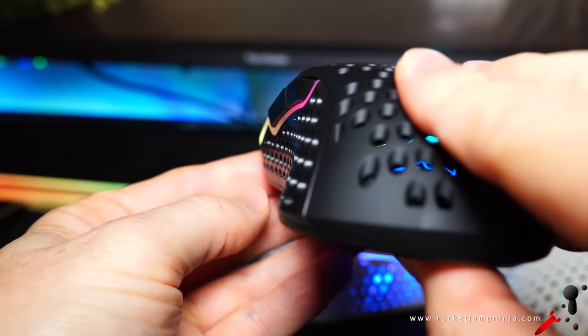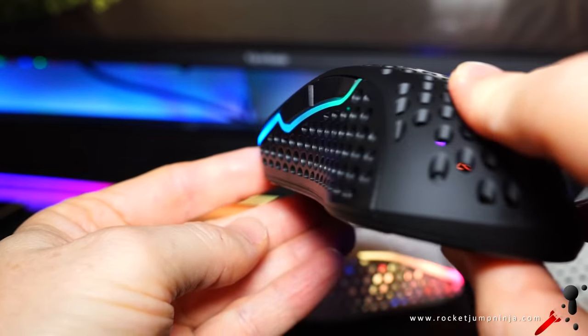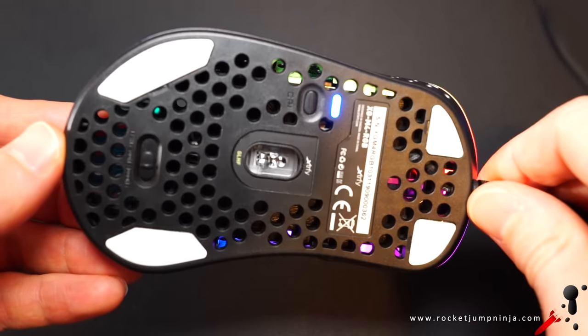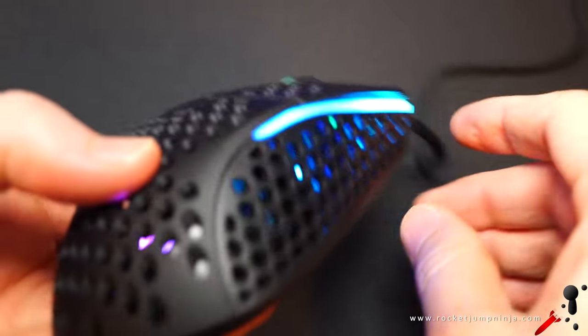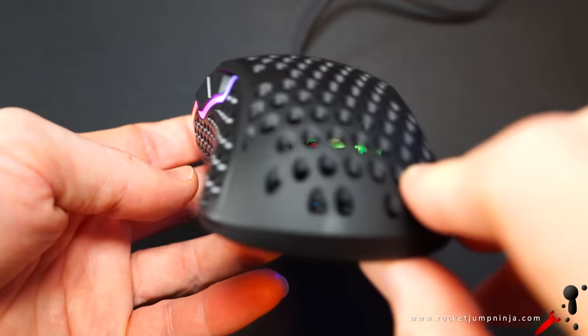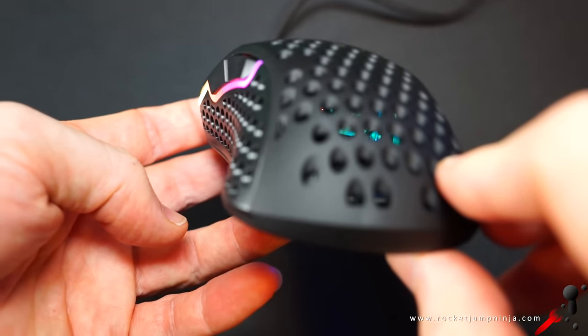That gives us a big curve for the thumb and a pushed-out wall on the other side. The reason I've taken longer with this review is because it's too big for me. Because of the really big curves, which make it an unsafe shape, I can't really get a good grip on it. It's one of the only mice I've actually struggled to aim.